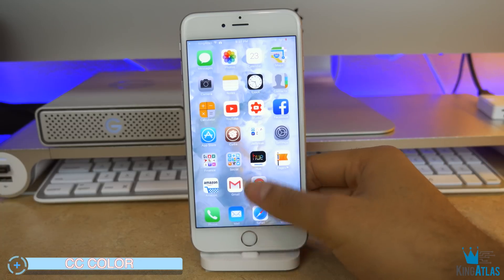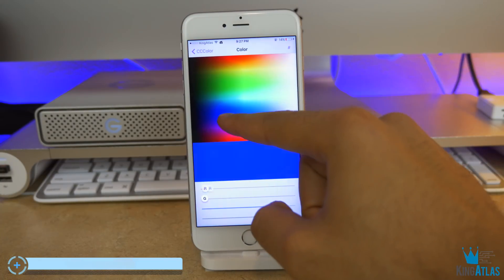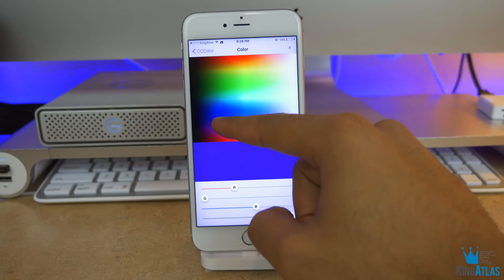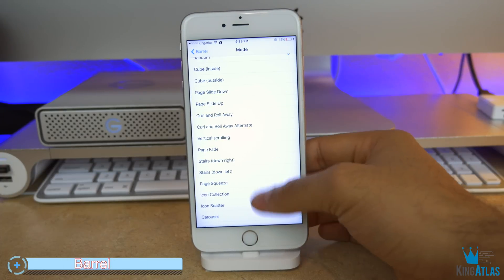CC Color is up next, and basically this tweak allows you to change the color of your control center. It has a really simple interface and pretty much allows you to change it instantaneously — I can just pick my color here and it will change the control center. Pretty cool tweak.